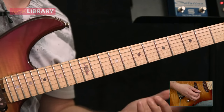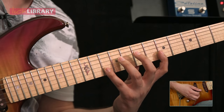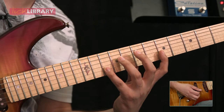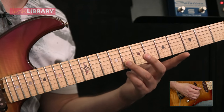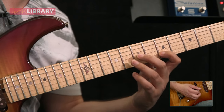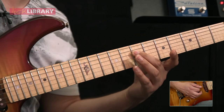Now we're going to sequence that lick down through the A minor pentatonic. The next one starts on the tenth fret of the B string, pull off to five — G7 with the second finger. Same picking on the right hand. Eighth fret on the B string with the third finger, pull off to five. And then G7, pull off to G5. Come down to D7.